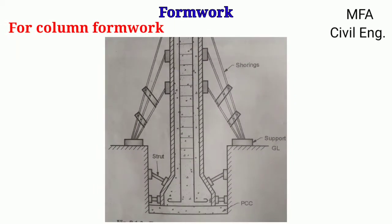For column formwork, planks are built to form a vertical mold of the column, and the planks are supported by shoring. The foundation of a column is supported by formwork placed in the pit or duct dug for that purpose.